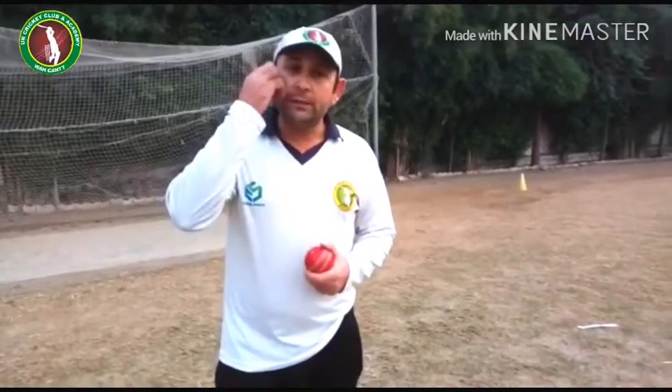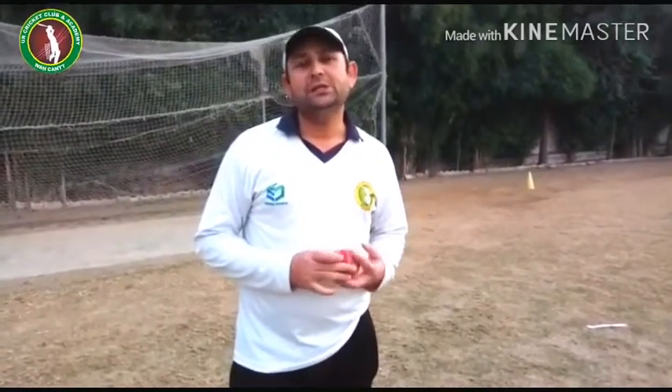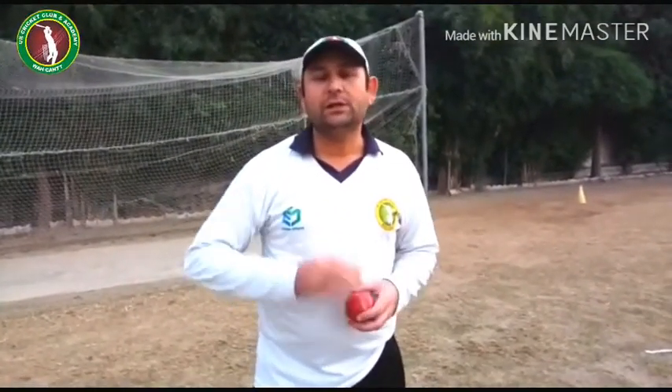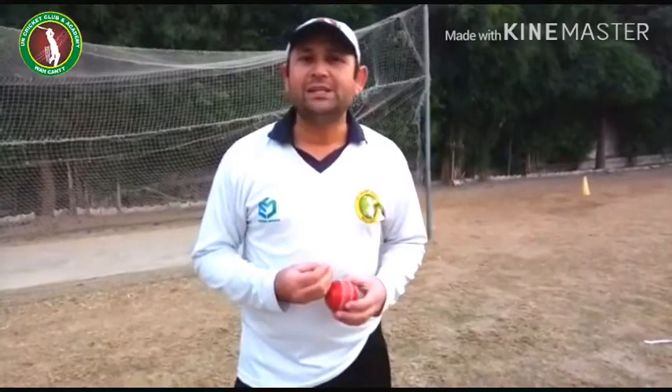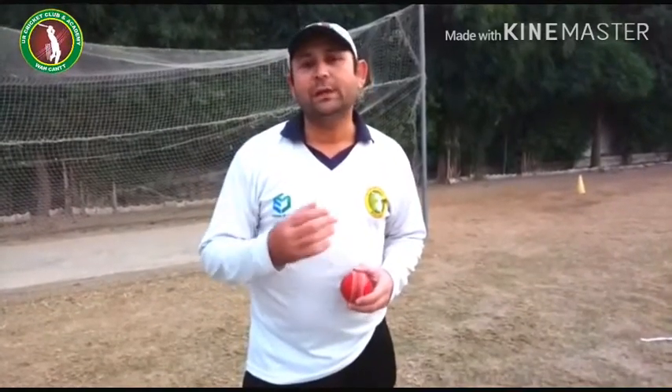In the name of Allah, I am Faisal Taher, UR Cricket Club and Academy coach on the UR Cricket Club and Academy Network. A viewer has requested us to show initial young students who are new learners how to catch a ball and how to do the technique. Today we will make a video on this and tell you how to catch and what the correct position is.